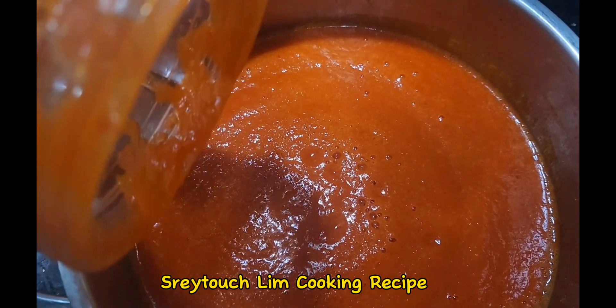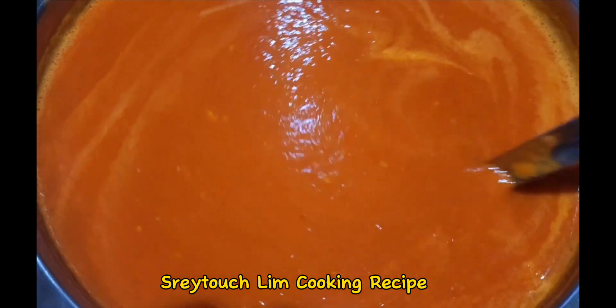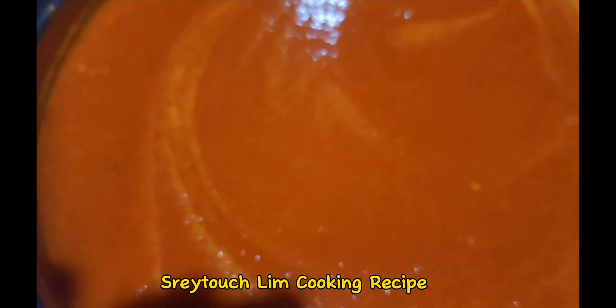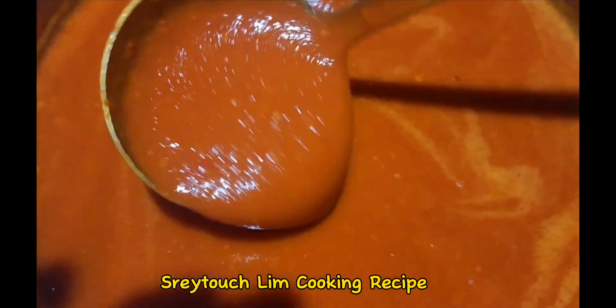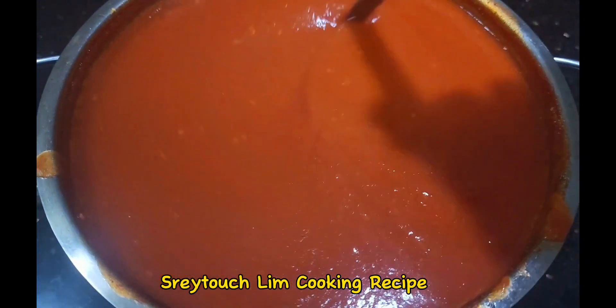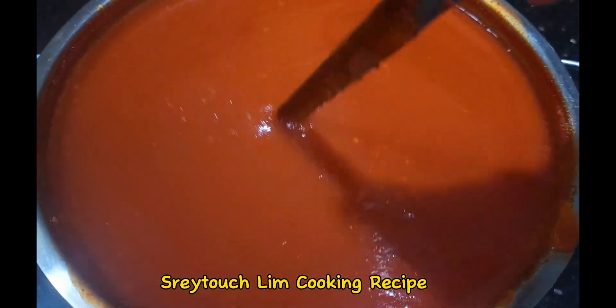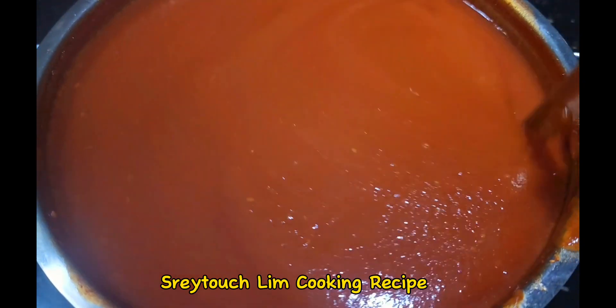Once it's very smooth, pour the chili sauce into the pot and start simmering it. In the meantime, you can add the leftover cooking juice to get the texture right. Keep stirring it until it's thick enough — that texture and thickness is what we're looking for in our chili sauce.